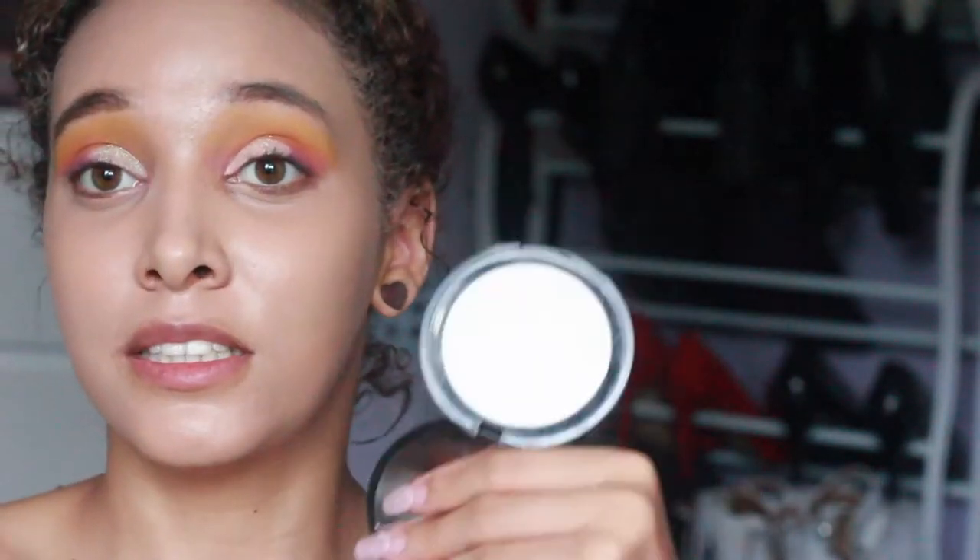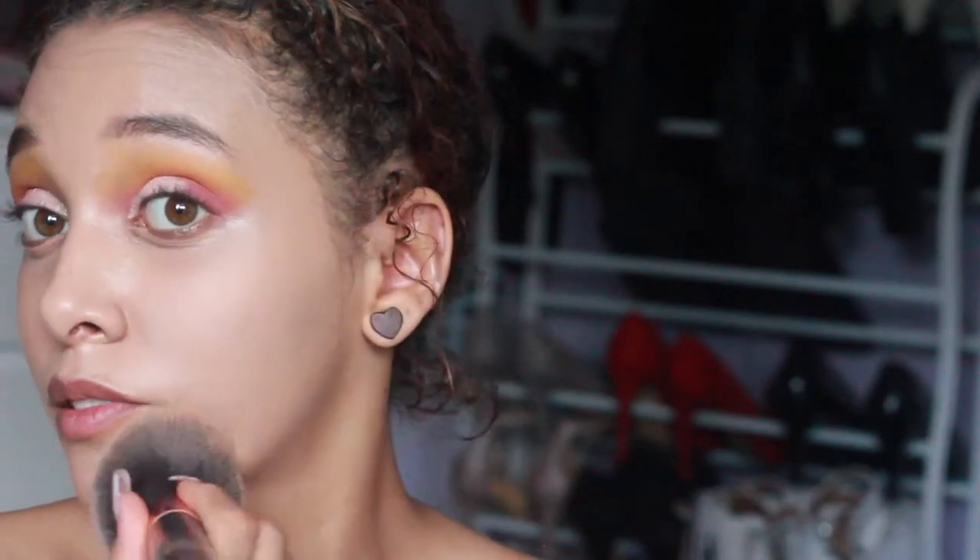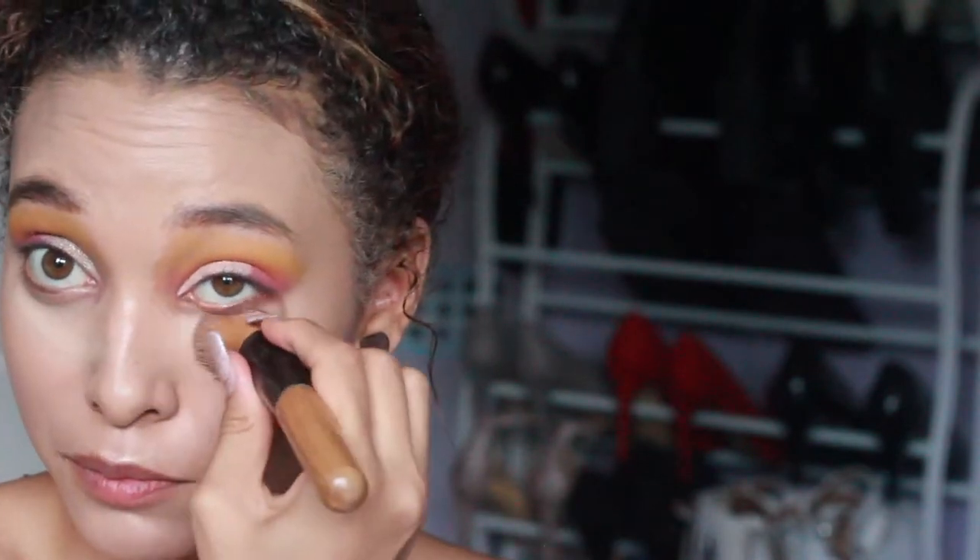Next we've got the Revolution Pro Finishing Powder — it's basically just white. Let's get rid of some of that dewiness, so I'm just going to pat it on. I can see the difference it's made already. I forgot — I need to go back in with some concealer and do my under eyes. Then powder on the under eyes.